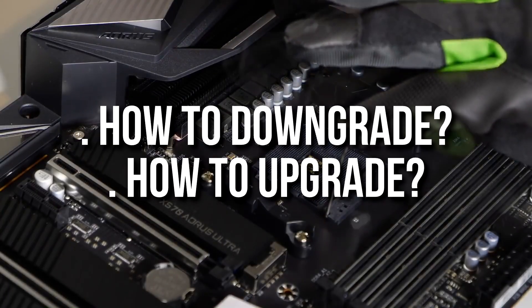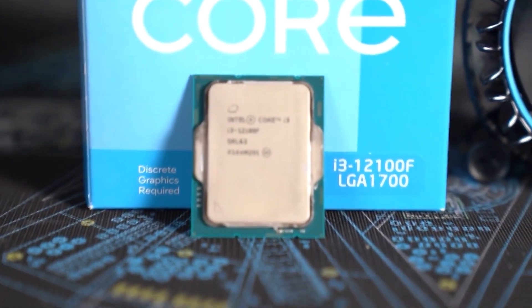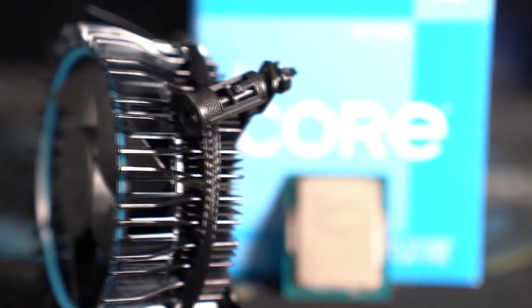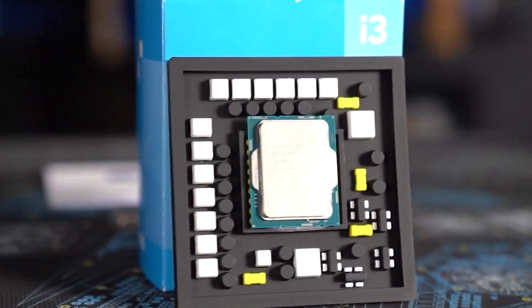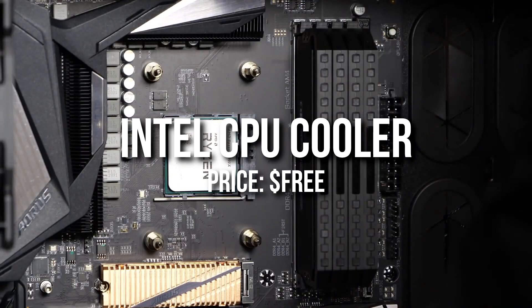Now let's talk about how to downgrade or upgrade this build depending on your budget. For the downgrade, I'd swap the i5-12400 for the i3-12100 — though it's been out of stock lately so you may need to wait. Try to get the non-F version for the same video editing reasons I mentioned. With the i3, you can skip the aftermarket cooler since it won't run hot with the Intel stock cooler.